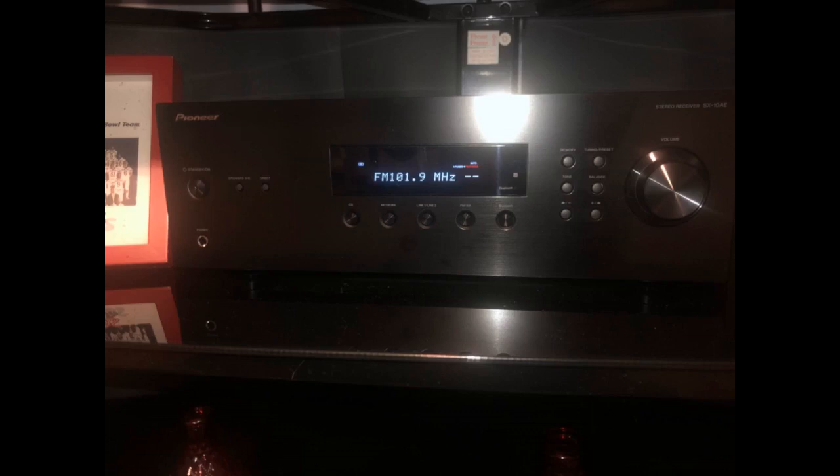My system thus far — all components available and purchased on Amazon: Pioneer SX10AE Receiver, POKE Audio Monitor Series 2 floor-standing speakers.